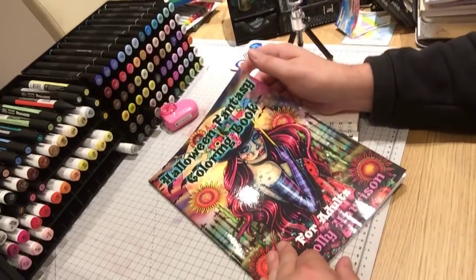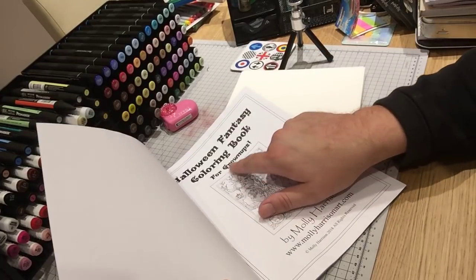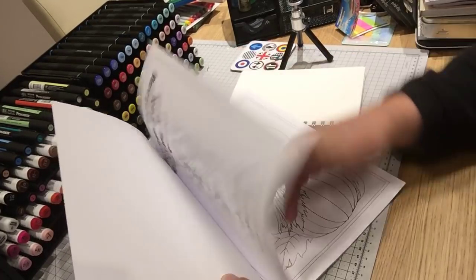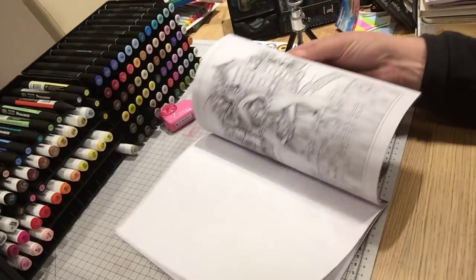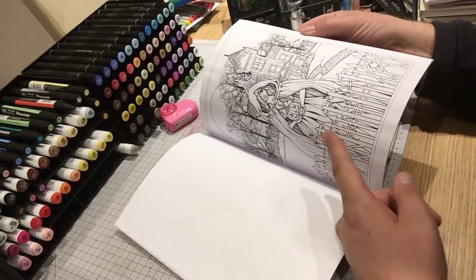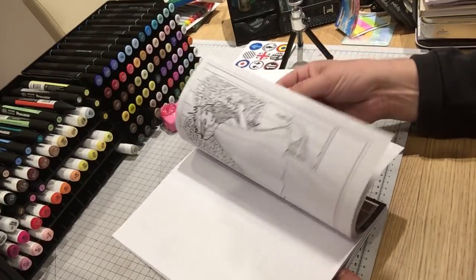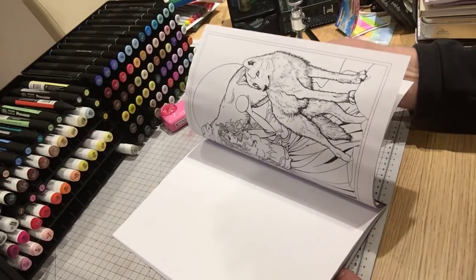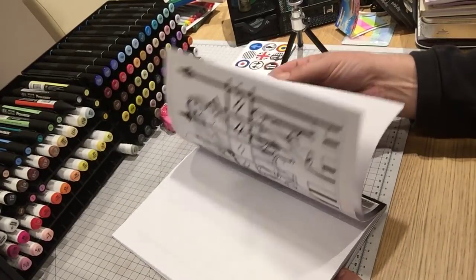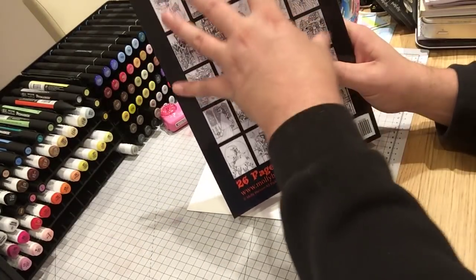I didn't realise I've got another Molly Harrison book - this is Halloween Fantasy, and it's for grown-ups so this is a line art book. That one's wicked - quite a few good images in here. Happy to do a flip through of that as well.